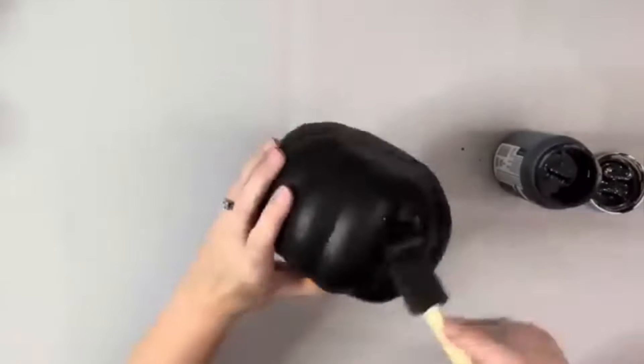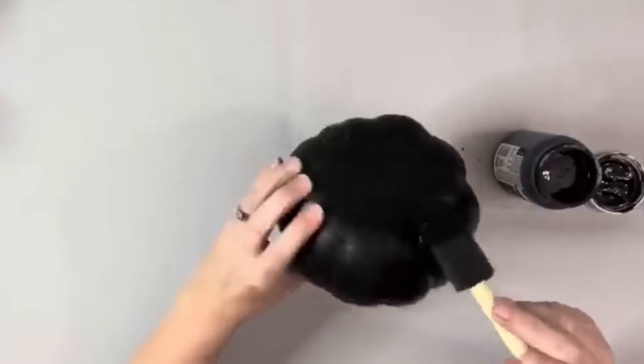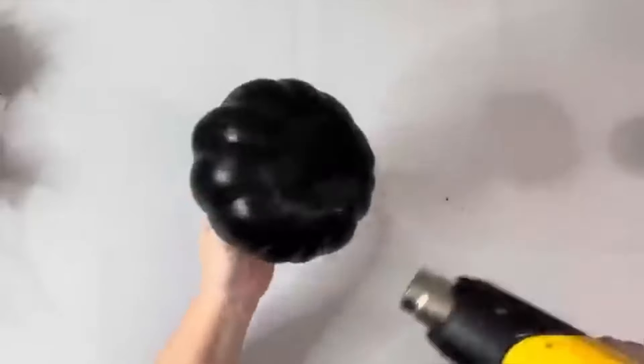I started by taking the pumpkin and painting it with black chalk paint. I know it is already black but there were some holes in there so you could see the foam through, so I just painted it all with one coat.